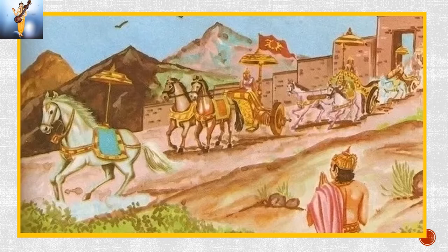Ashwamedha Yaga is a ritual in which a horse is let loose into other kingdoms. If another king stops the horse, the king who set the horse free wages a war against him. But if the horse passes through a kingdom unharmed, the kingdom becomes a feudatory of the parent kingdom. The Raja who organized this kind of sacrifice was considered very powerful. His relatives, sons and wives performed minor sacrifices during the Yajna, and the other Rajas were mere spectators.